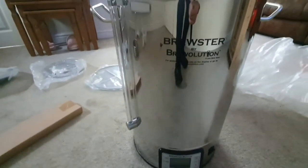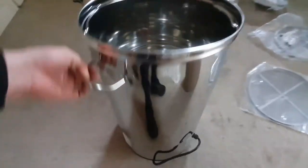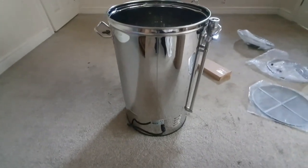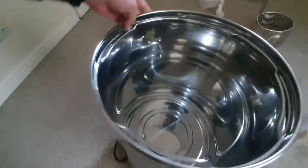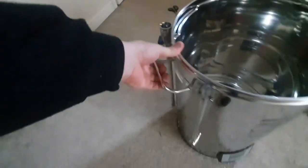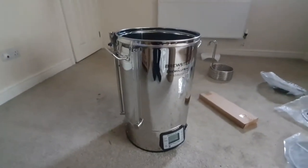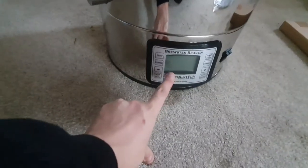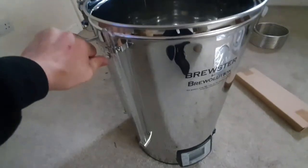Brewster by Brewolution. I'm a bit skeptical about these, to be honest - that's part of the reason why I've bought one. I'm hoping it works as straightforwardly as everyone else has found. I'm quite cynical when it comes to automation - I like to be involved. The auto function down here definitely won't be getting used by me; I like to take everything as it comes.